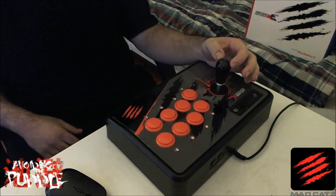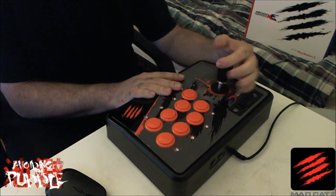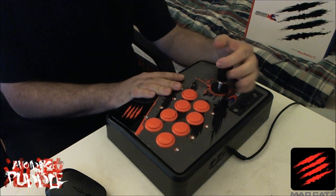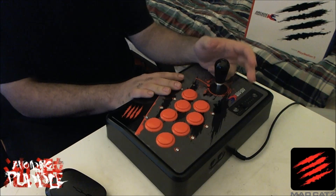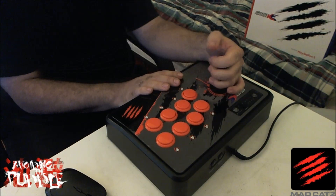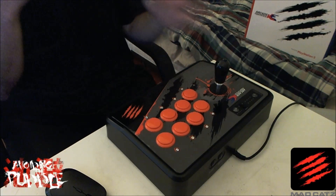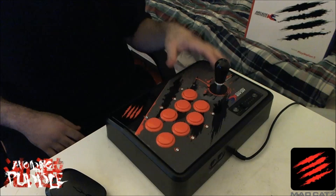Another thing about Korean style arcade sticks is that they come with a bat top as opposed to a ball top, which is what you see on Japanese sticks. Because of that added tension — the harder you pull in one direction the faster it returns to neutral — the bat top design is there so you can use more of your fingers to control the stick. On a Japanese stick I generally use my index and middle finger more, but with a bat top and the tensioner, you want to use your entire hand.